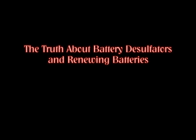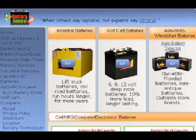Hey, YouTubers. Thanks for watching this video. I just wanted to put something out there about battery desulfators and renewing batteries because I have a lot more experience than a lot of people out there — I basically did it for a living. I had a battery store where I would specialize in deep cycle batteries, port foot batteries, and golf cart batteries. Here's the battery store website, called Battery Renew.